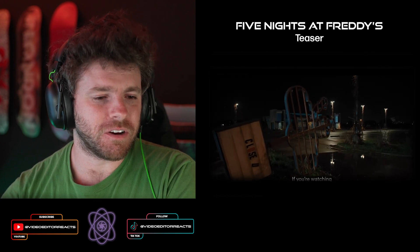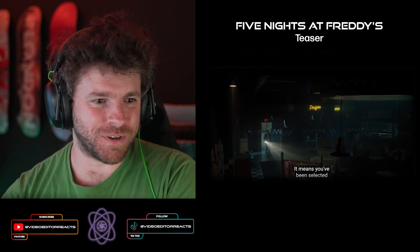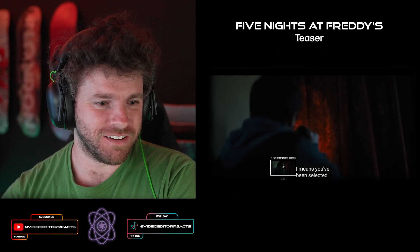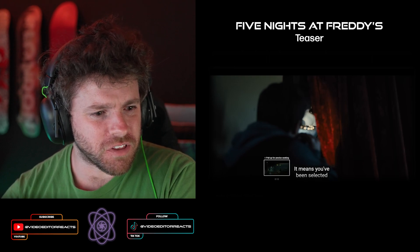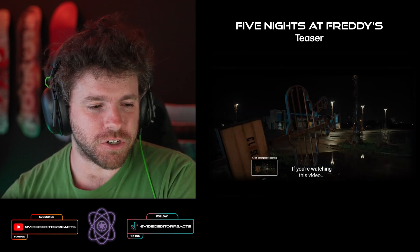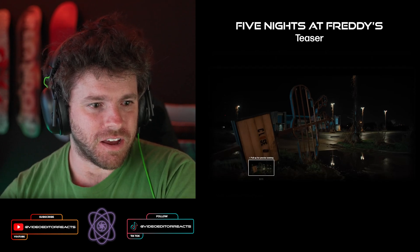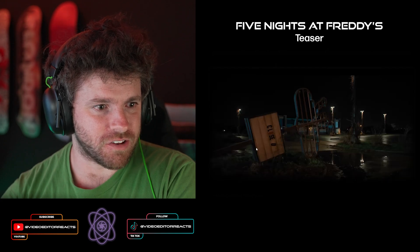Okay, going back a little bit — is that our friend? Wait, what is that? Oh, the teeth. So is this like an abandoned pizzeria that used to be open? I'm going to go back to whenever the aspect ratio went back to our normal 16 by 9. But that first shot right here — that crane shot — that's smooth.